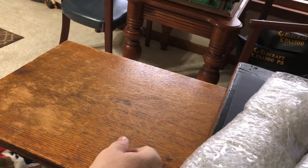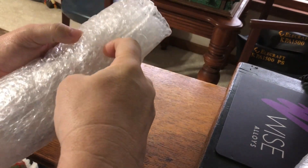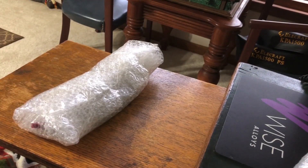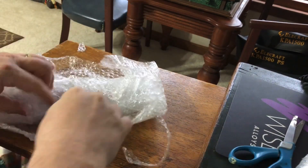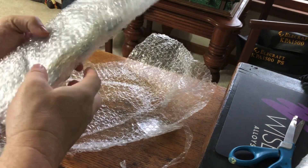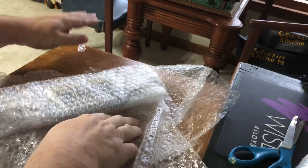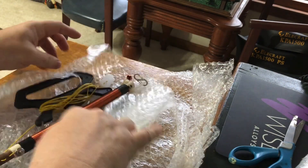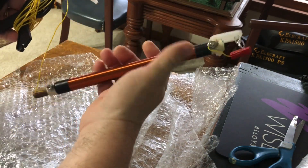Let's see what we have — and bubble wrap. You see how it was shipped? Priority mail, nice box. I don't think this is the main antenna; I think this is the extender. Yes, indeed — this is the 80 meter extender.